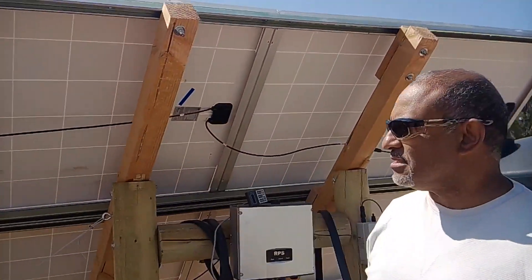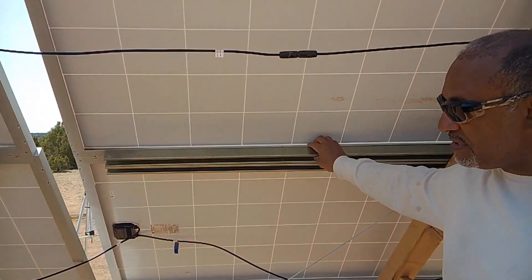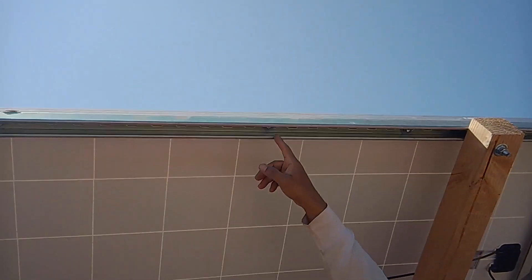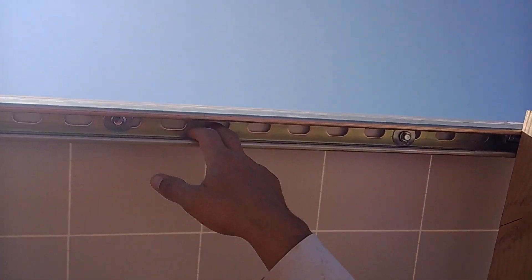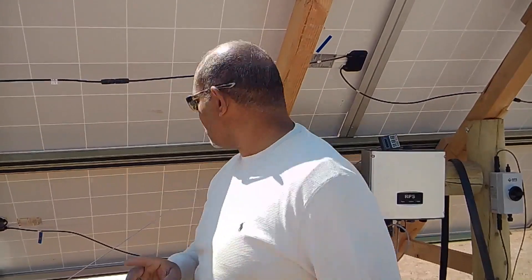Now let me talk about the racking system. What I used is called super strut — it comes in 10-foot pieces at about $22 each. I put four pieces on each post section so we could drill self-tapping screws right into the back edge of the panel. I'm also going to add two 3/8-inch bolts on each one for additional support to make sure nothing can move.